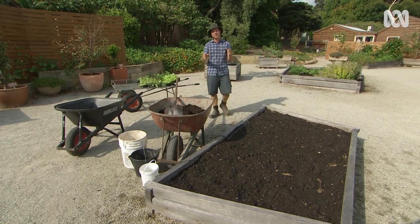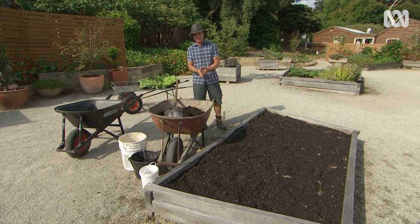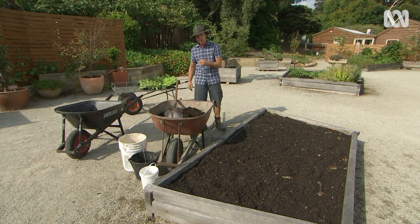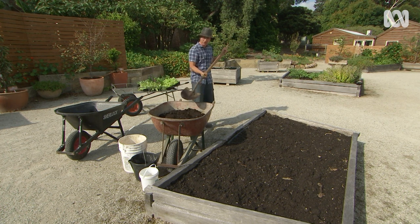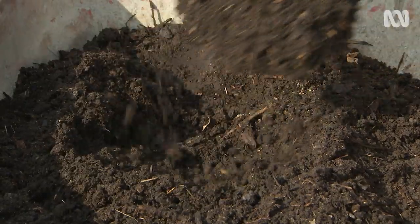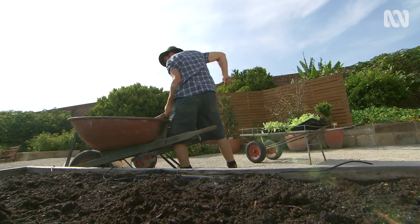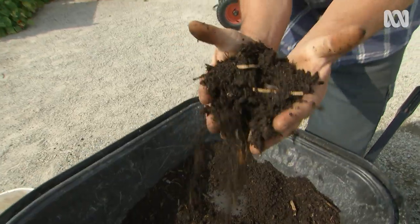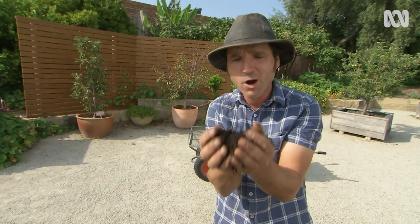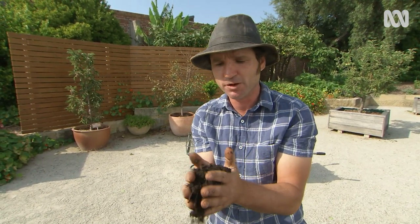I'm going to start by making my extra special topsoil mix. Don't worry if you don't get all the ingredients or all the quantities — there'll be a fact sheet on our website. I'm going to start off with half a barrel load of compost, then about a bucket load of absolutely beautiful, well-rotted mixed animal manure on the bed.